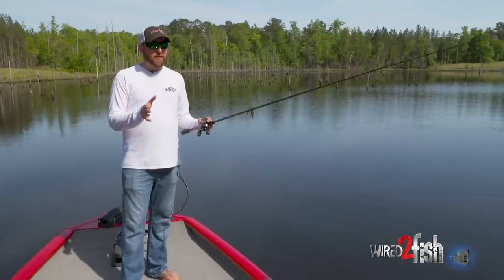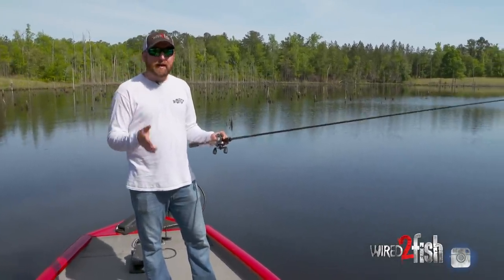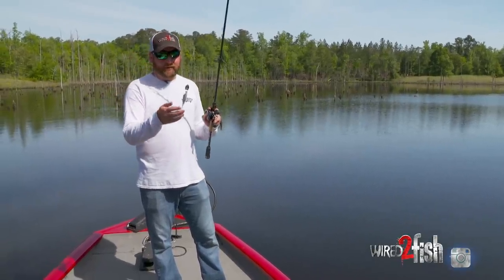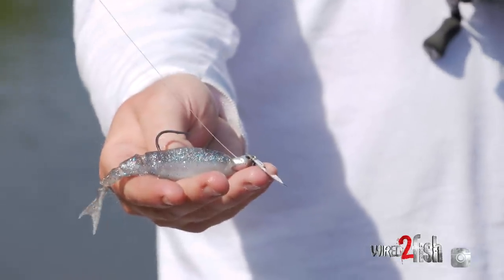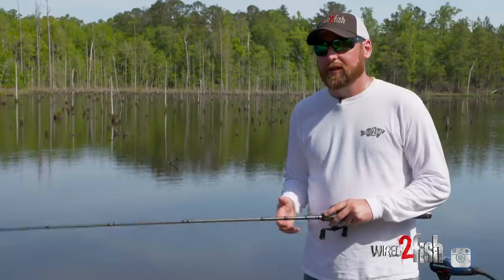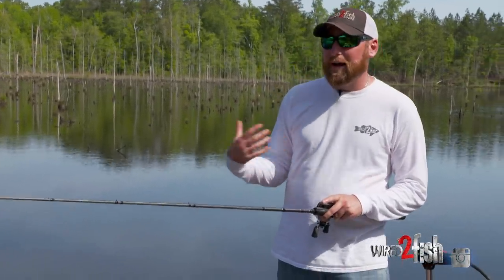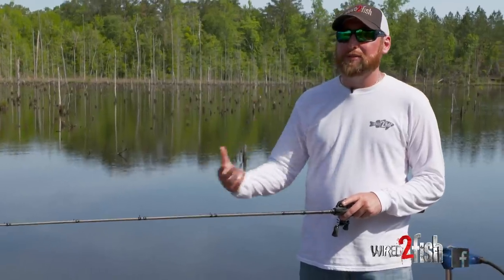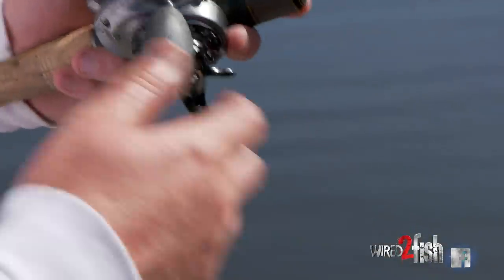One of the best ways I've found to locate fish in these conditions is actually taking the skirt off of a chatterbait. It looks outstanding in the water and it's just something a little bit less bulky — not as overpowering to these fish. It's kind of a finesse, but still power fishing approach.